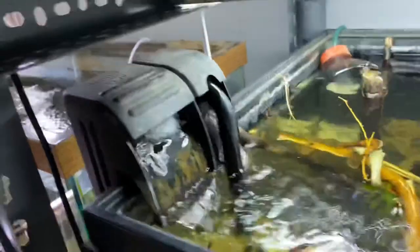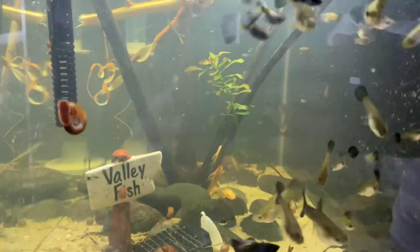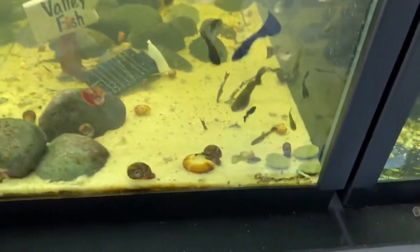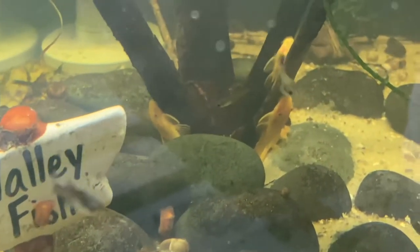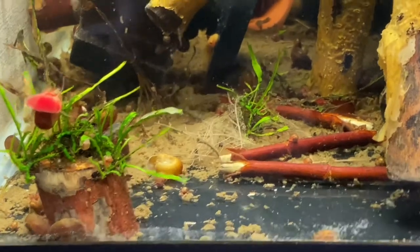I'll do that probably some point this weekend, but the tank is looking clearer than it has in a really long time. You can actually see my super red. All these little blue eyes are growing up pretty good — about ready to get moved to a 20 as soon as that project is done. They're looking good. I need to get another breeding pair; I only have one right now, but I do have lots and lots of those little blue eyes.